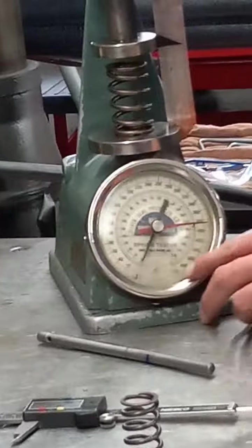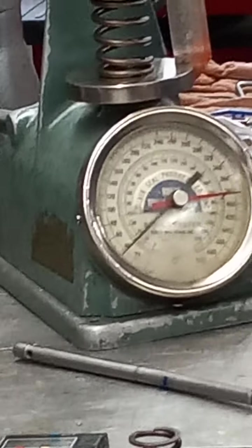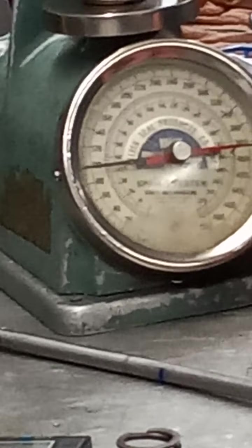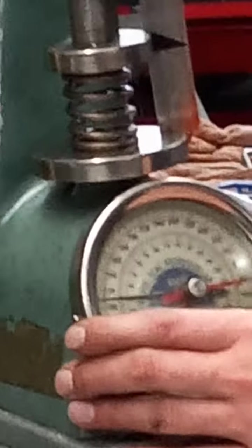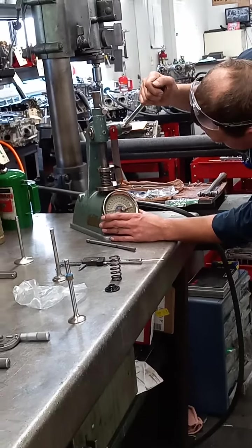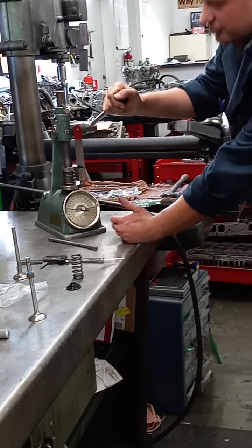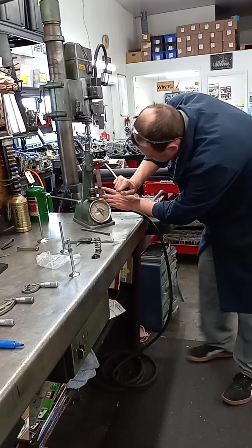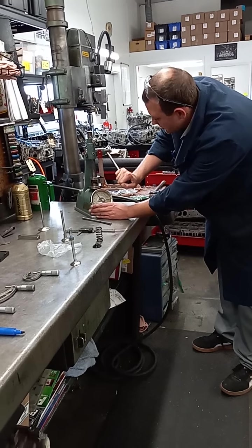This is our spring testing machine — it goes up to about 500 pounds. At around two inches we're looking at about 55 pounds of pressure. As we go down, pressure increases. With a closed pressure at about 1.7 inches we're getting about 110 pounds, which is pretty good for closed pressure. With a cam lift of about 500 thousandths, you'd shrink that down to 1.250 inches, which gives us about 200 pounds at open pressure.